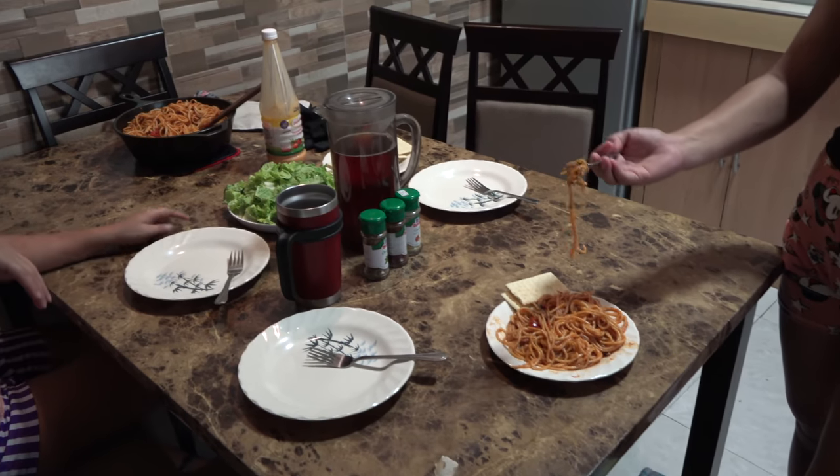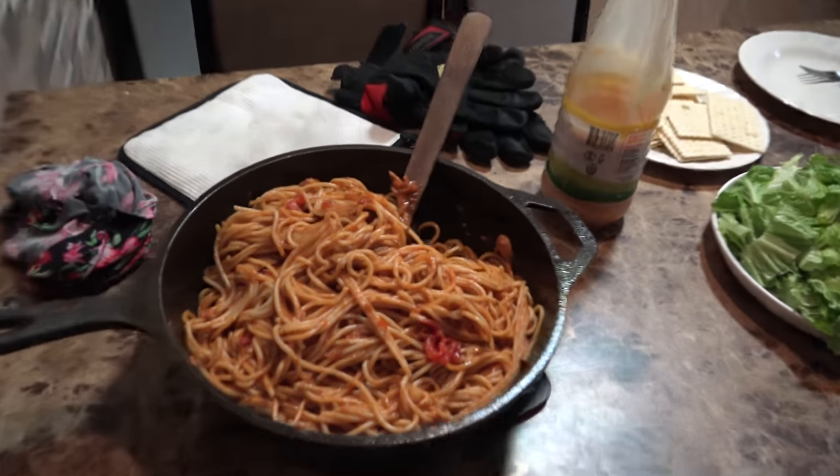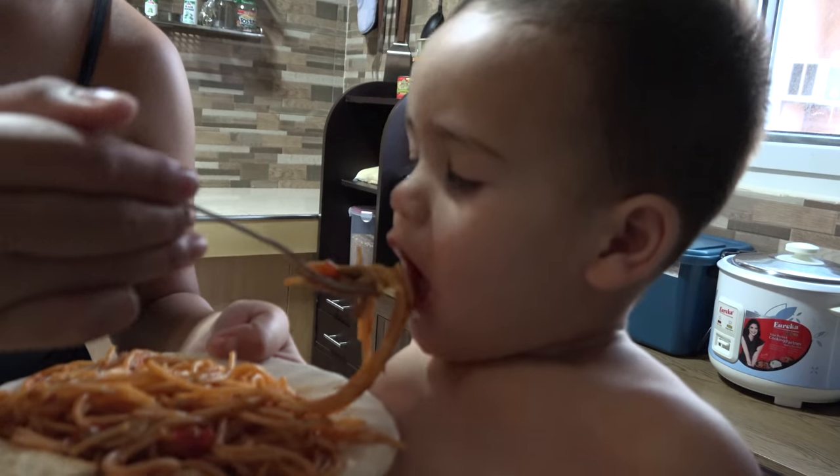Alright folks, here's what we're working with — look at that spaghetti! Oh yeah, that looks delicious. Got a salad going on too. Folks, that's 4G approved.